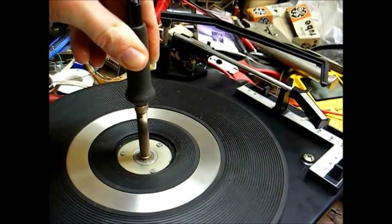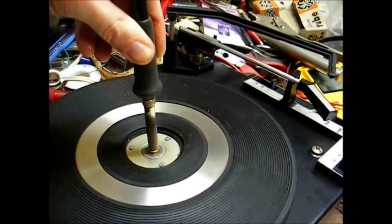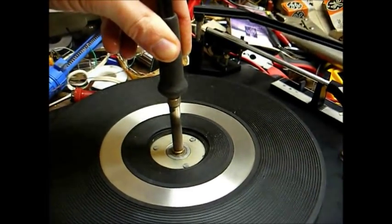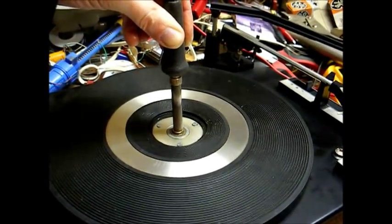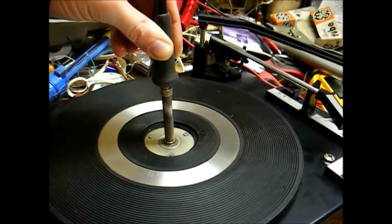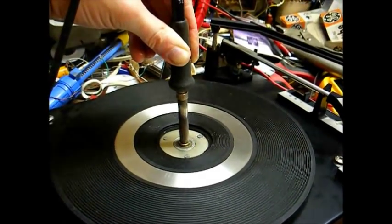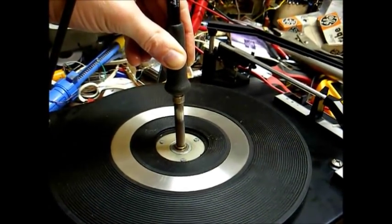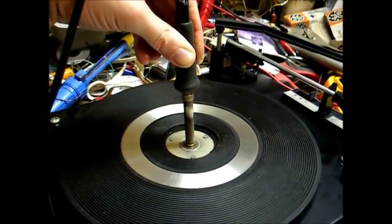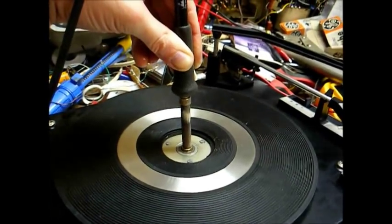Let it get good and hot — maybe that'll soften the grease up. There's less danger of melting the rubber platter mat. The soldering iron method is working; the platter is starting to free up. We'll leave the soldering iron applied for about another minute or so, and hopefully it should be freed enough to be able to remove the platter.